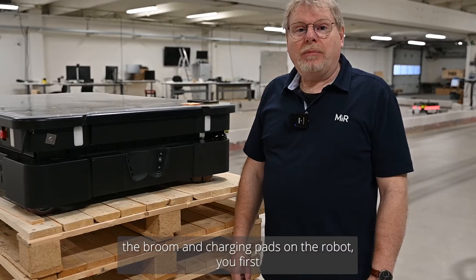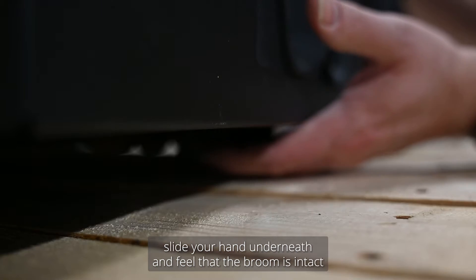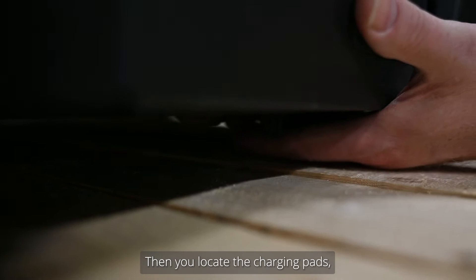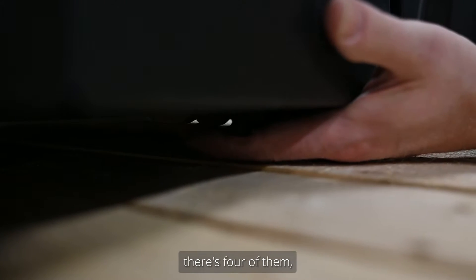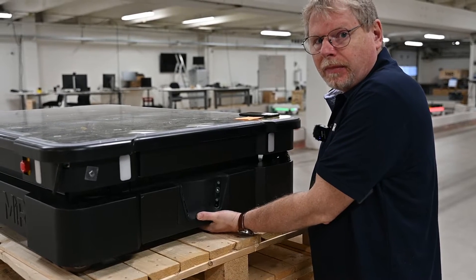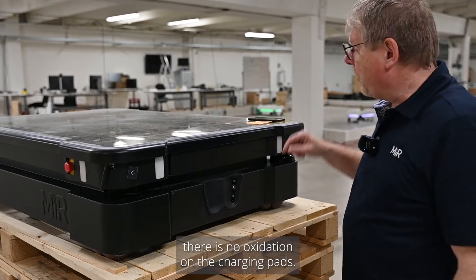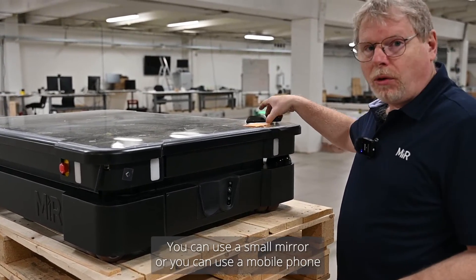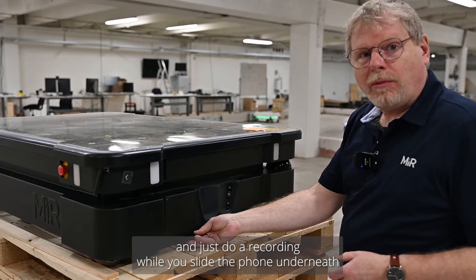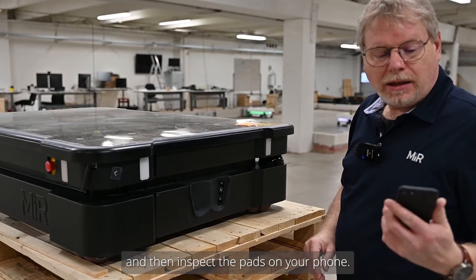To inspect the broom and charging pads on the robot, you first slide your hand underneath and feel that the broom is intact. Then locate the charging pads — there are four of them. Ensure they can move freely when you push them with your fingers. Check that they don't have any oxidation. You can use a small mirror or a mobile phone — slide the phone underneath while recording video and inspect the pads on your phone.